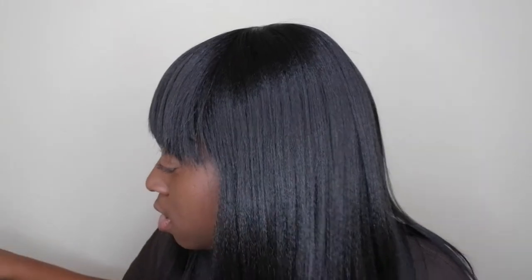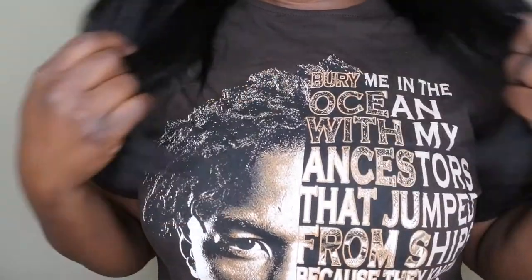This is her straight on and straight out of the pack — let me comb her out a little bit. She's actually really cute. The bangs, though — I don't feel like they look like the lady in the picture. Her bangs look more like full Chinese bangs, but these look super straight; they don't have that little curved bow shape I expected. Overall the unit looks really cute. The length comes down to a little bit past nipple length.